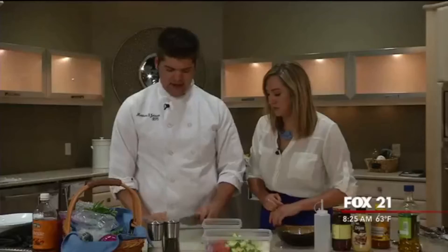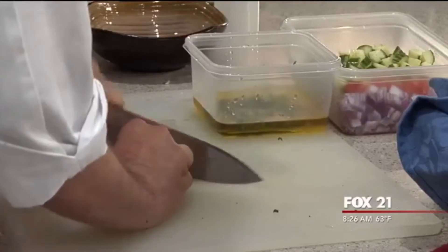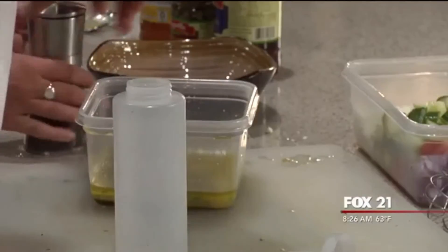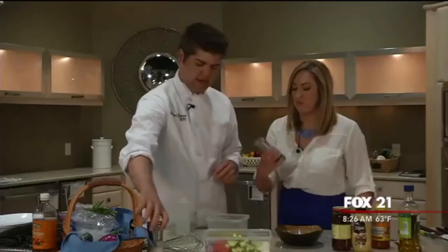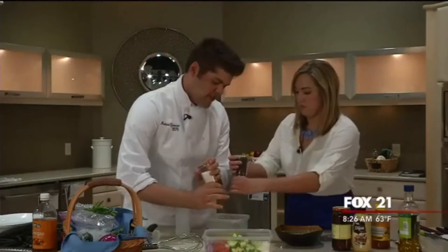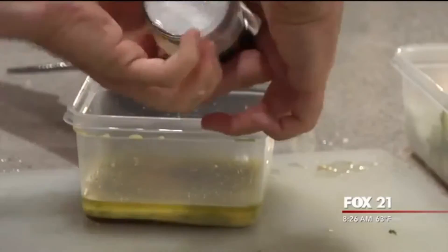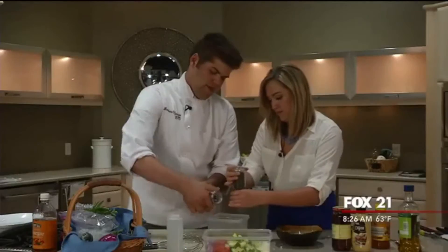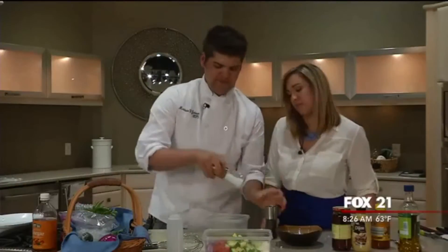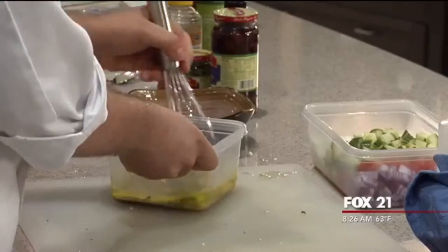Now we're putting in the garlic — this all smells so fresh. Let's put in some ground pepper and salt too; we'll grind both in together until I say when. Okay, you're good with the pepper. I thought you were telling me I was good at grinding, but I'll take that — you did well on that front too.